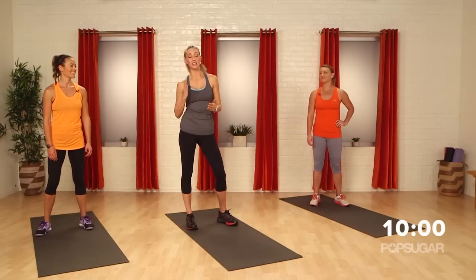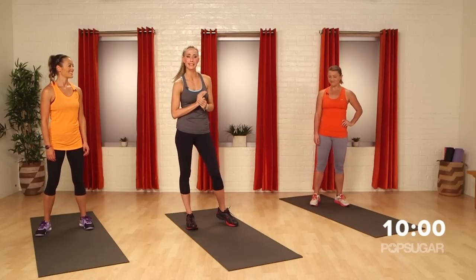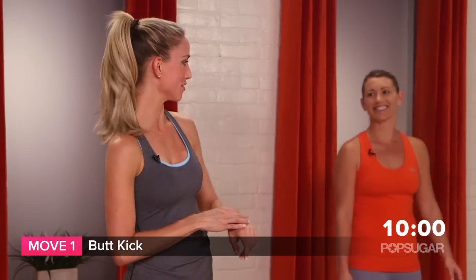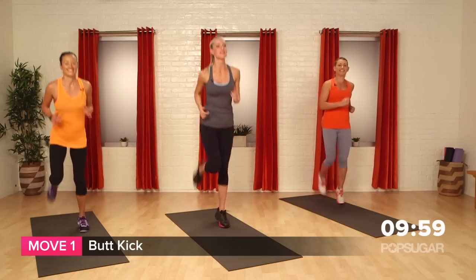Alright, so we have 10 minutes, no excuses, just our body weight. We're gonna get a HIIT workout in — 40 seconds intense work, 20 seconds of rest. We're starting with butt kicks.